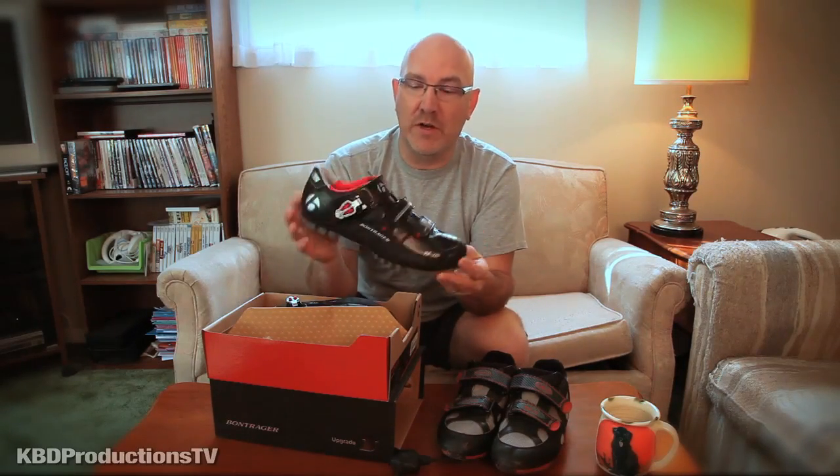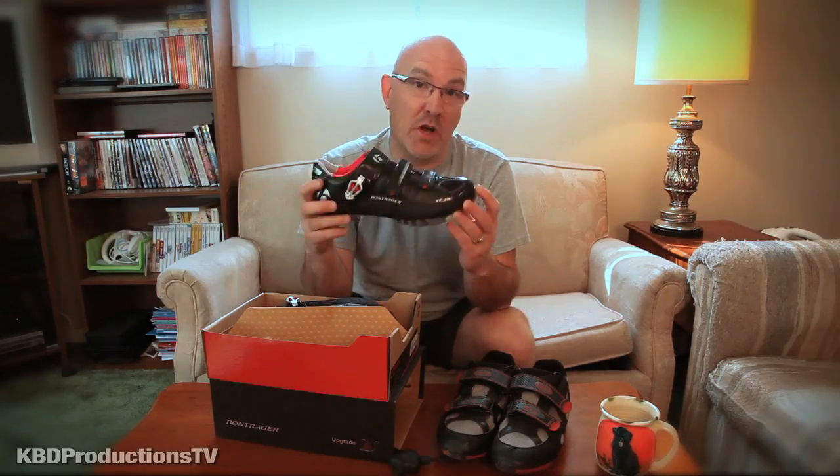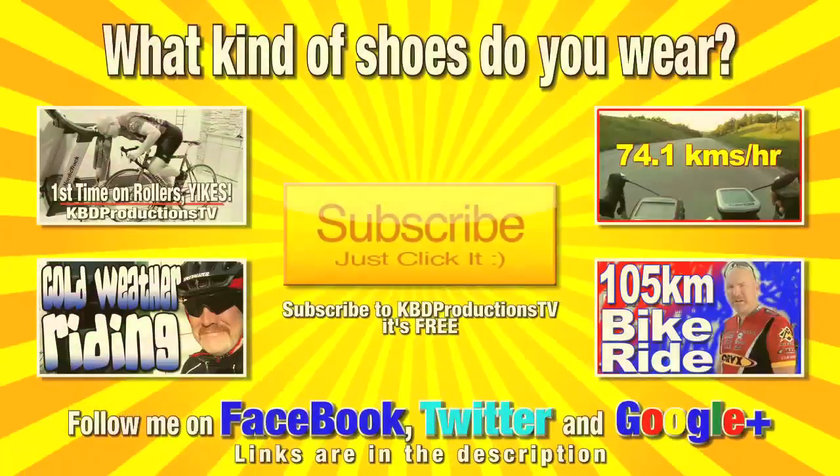Anyway, so there you go guys. There's an unboxing of my new cycling shoes. Don't forget to rate, subscribe, comment, and we'll talk to you guys later. Bye.